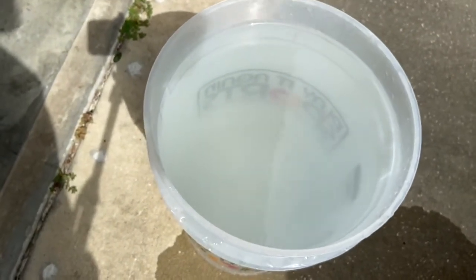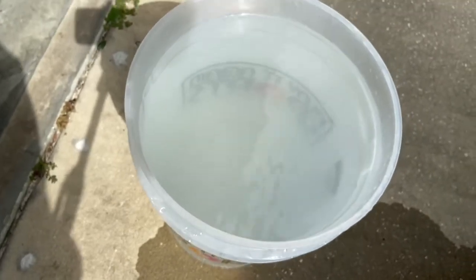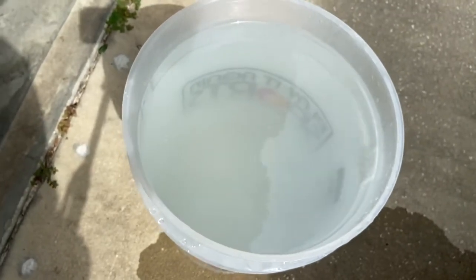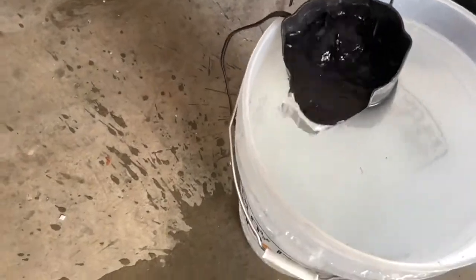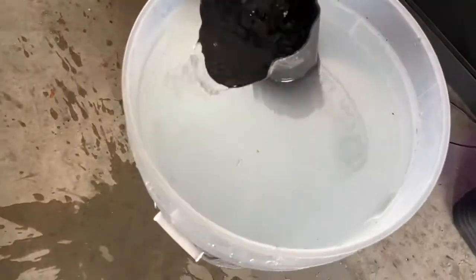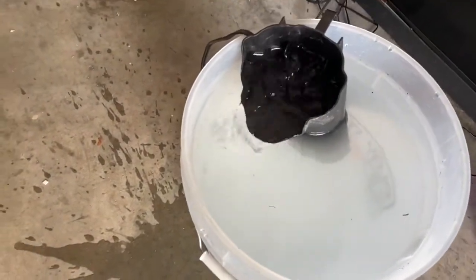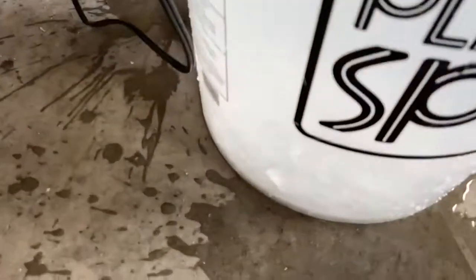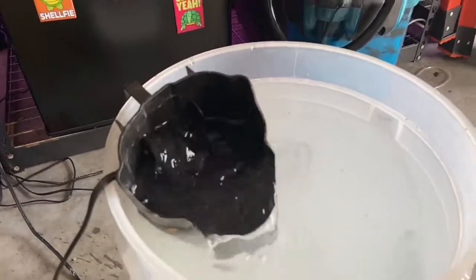I'm going to grab a little pump, drop it in there to help it circulate, and then we'll see what it looks like in a couple minutes. I got this whisper pump running — there's no filter media in it, I just have it so the water is circulating to help the salt dissolve quicker. I've never used these really large salt crystals so we'll see how long it takes.